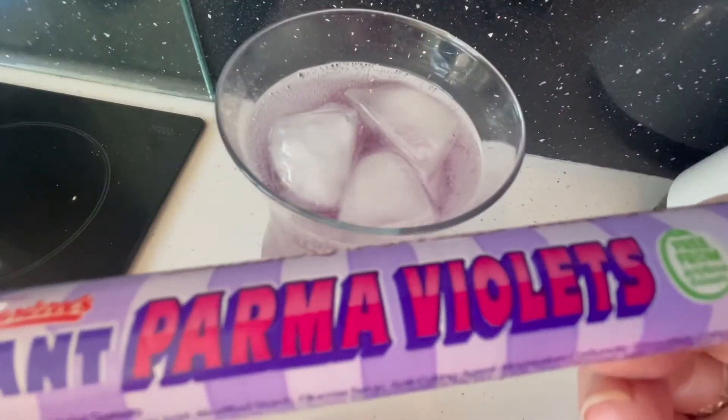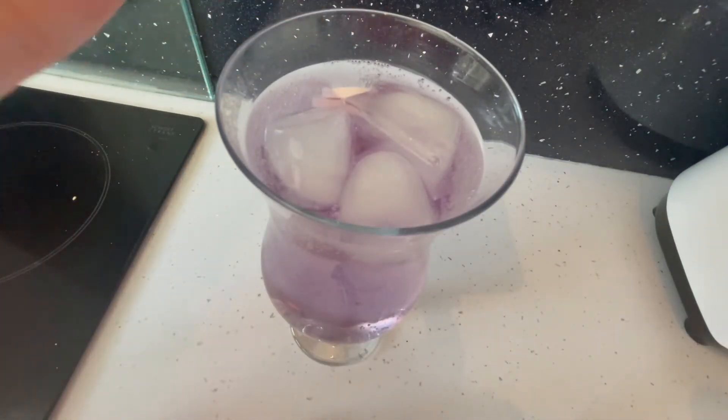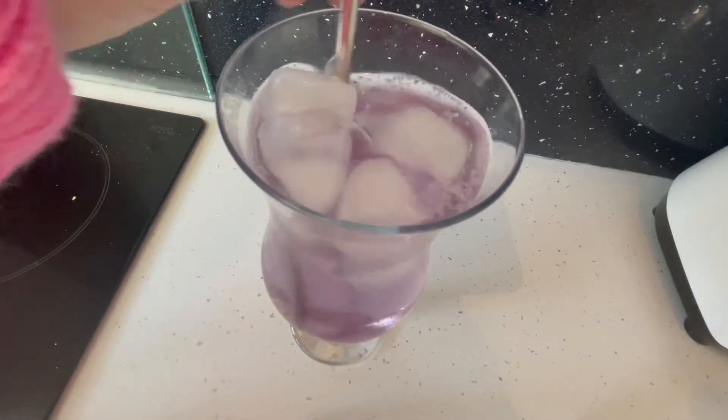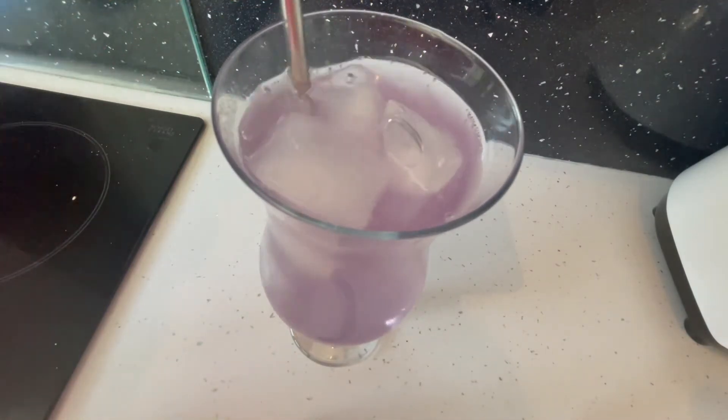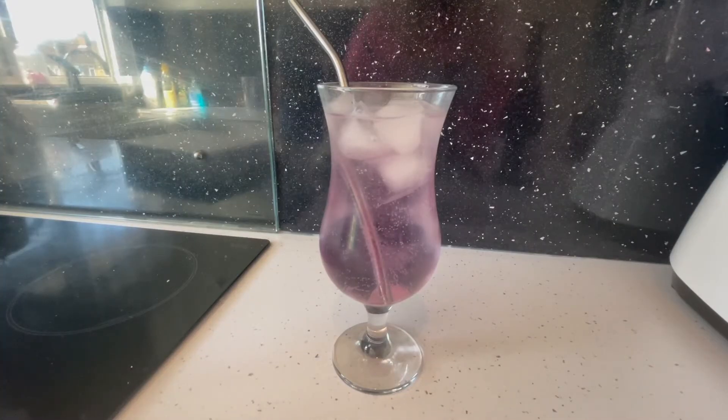You then want to top the rest of your glass with lemonade. You could then add a few Palmer Violet sweets into the glass to get it a bit more fizzy. Add a straw, give it a stir, and your cocktail is complete — this is the Palmer Violet cocktail!